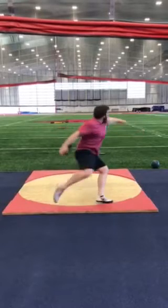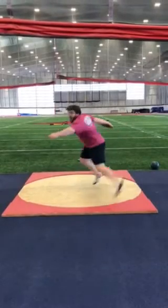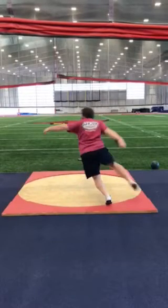Let the left foot open up more here before you pick up — let that open up a little more. It should be right about there when that pickup happens. And same thing with that right foot: keep that toe up more, right toe up, right foot open.